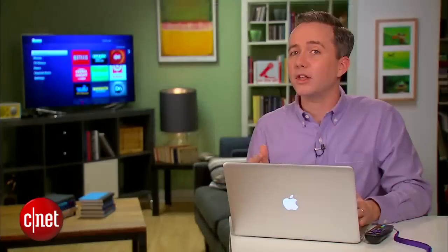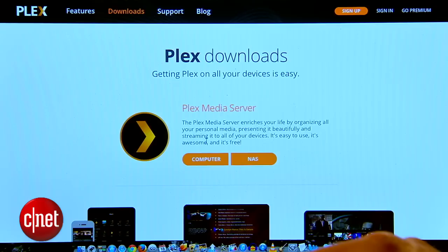Having a Roku is a great way to stream content from the cloud to your TV, but did you know that your Roku can also stream content from across the room? I'm Donald Bell and in today's how-to I'm going to show you how to use your Roku to stream content that's stored on your home computer.